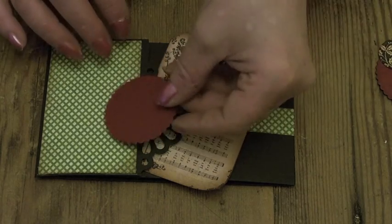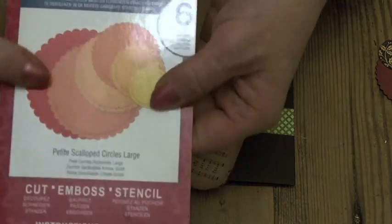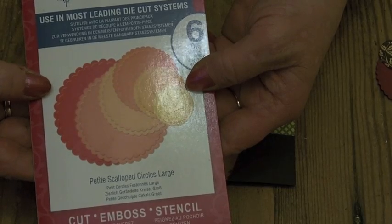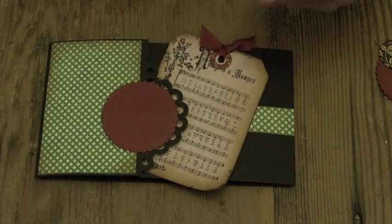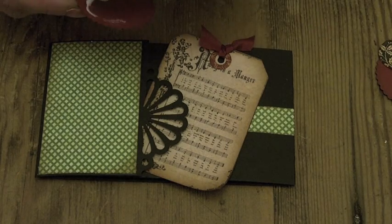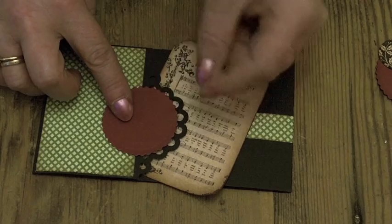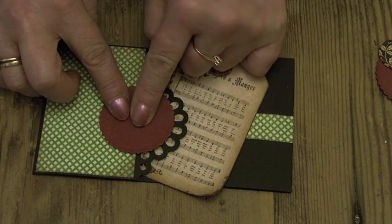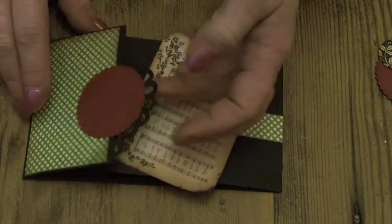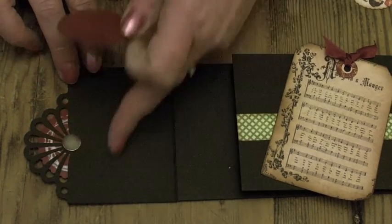Now we're going to add the circles and decoration to this front piece. The cutters I used for these circles are the Nestabilities — they are the petite scallop circles large. Circle number one I'm going to stick down on the front. I've inked the edge and I'm just going to put some glue on there and stick that down so you can see the holes here. Press it down quite firmly.